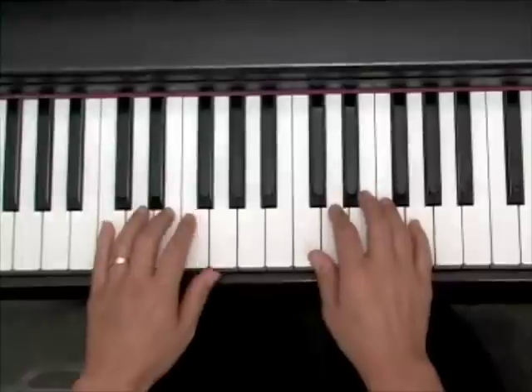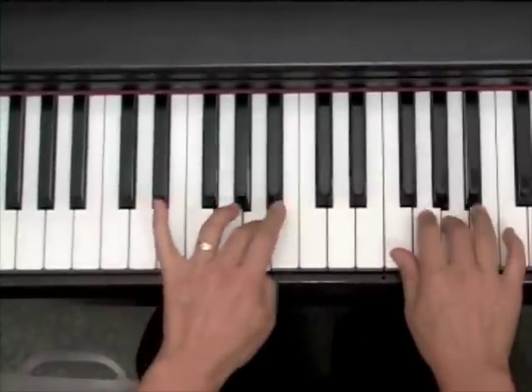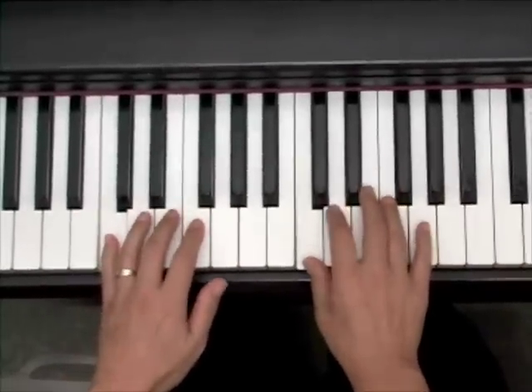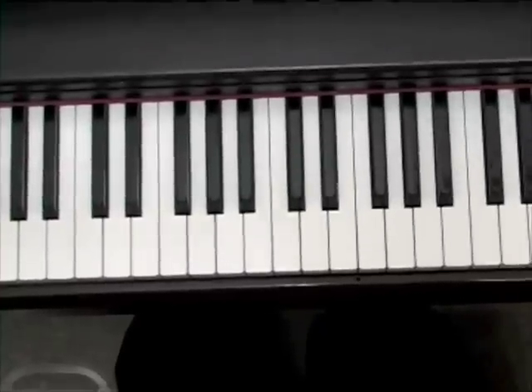When you get brave and you're comfortable, both hands. And that's the C scale and the scale formula.